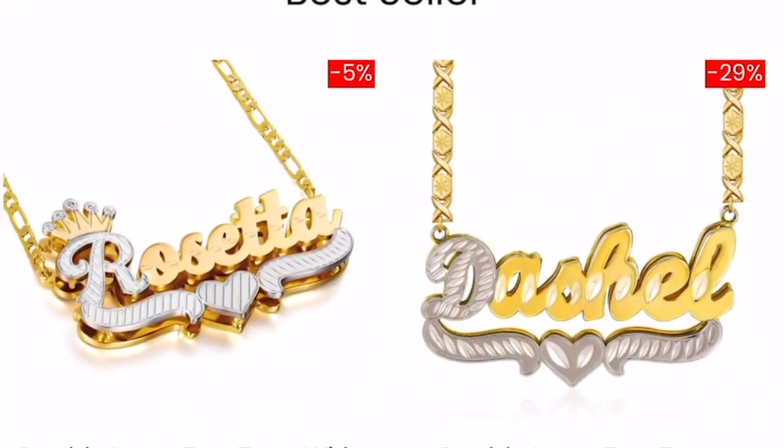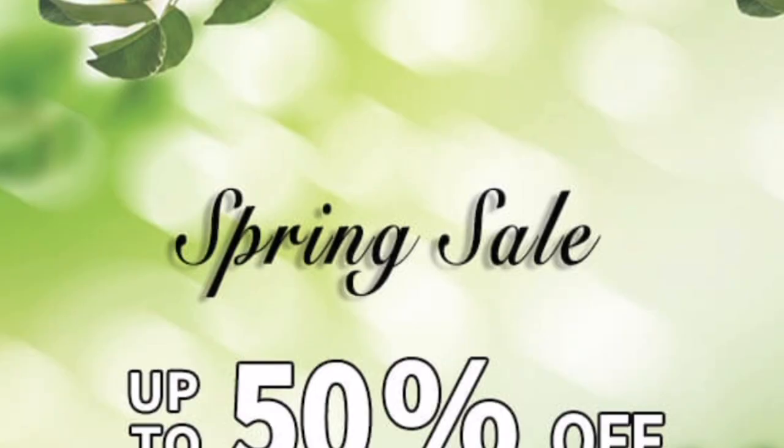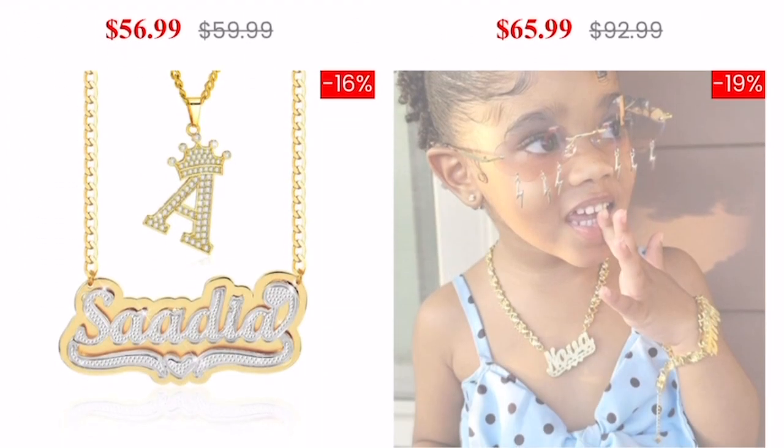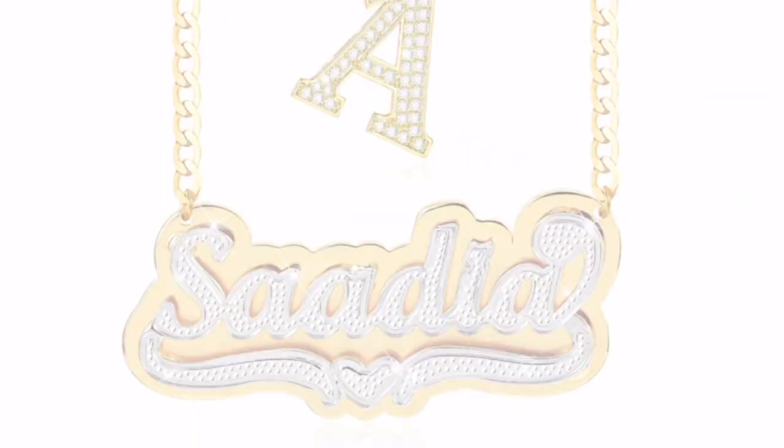This is a personalized jewelry company and it is suitable for the entire family. You can buy affordable jewelry for all occasions — Mother's Day, Christmas, Valentine's Day. Mother's Day is coming up so you can get something personalized for your mother. They also have affordable jewelry, so go ahead and check their website out. They're having a spring sale — you can get up to 50% off.